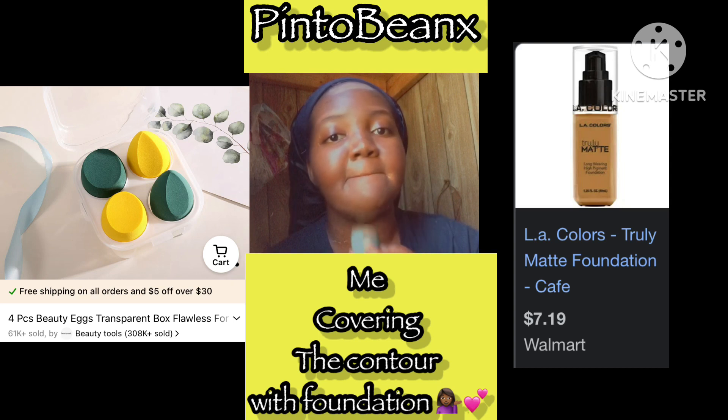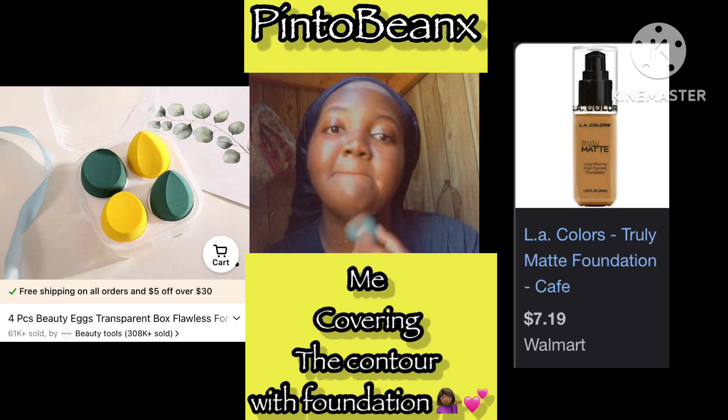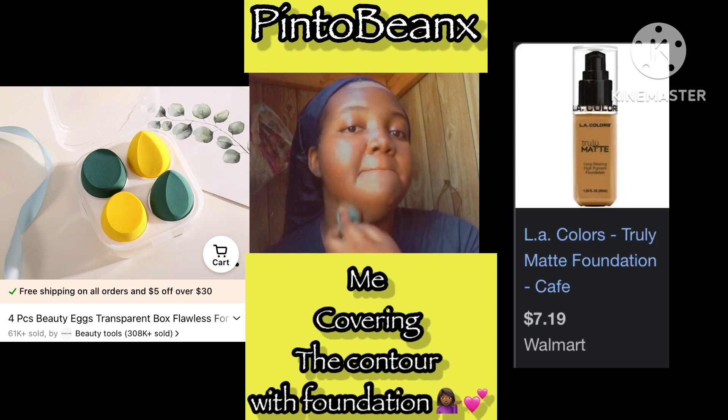Blending it in with a beauty blender. I found a four-pack of beauty blenders for like 49 cents — it was a four-pack from Temu. Definitely came in handy. You should buy some; it comes in different colors.